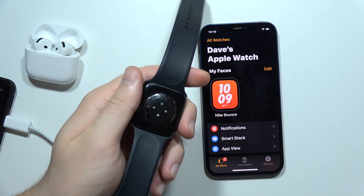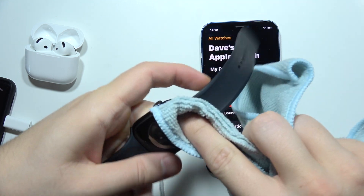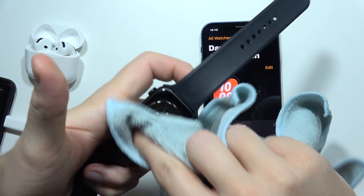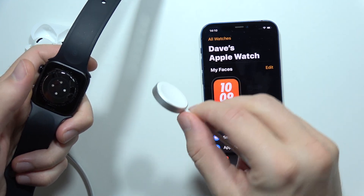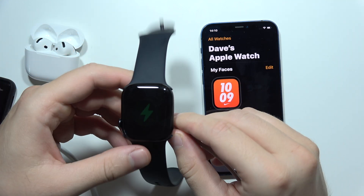If it still doesn't work, you can simply try to clean this part. If you have a lot of mess here — like some pieces of dust or greasy marks — simply try to wipe it with a microfiber cloth, and as you can see, it looks much, much better. Also, you have to try to do the same with your charger — put it like this and wait.